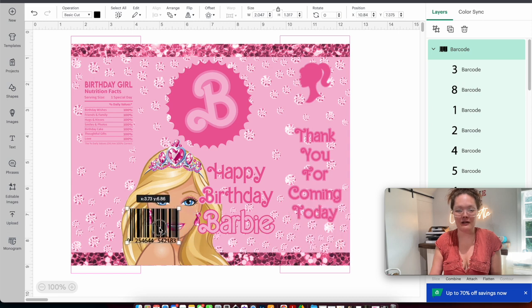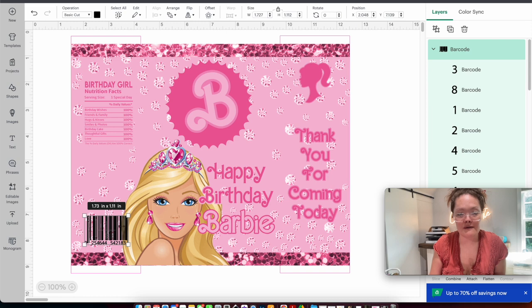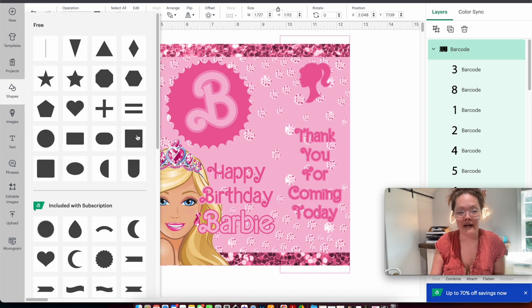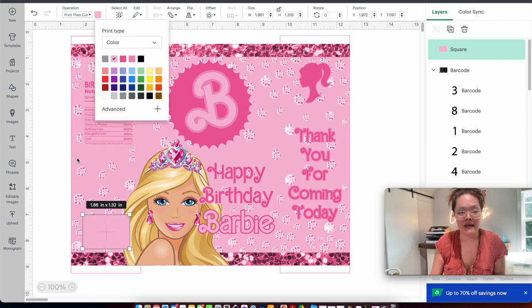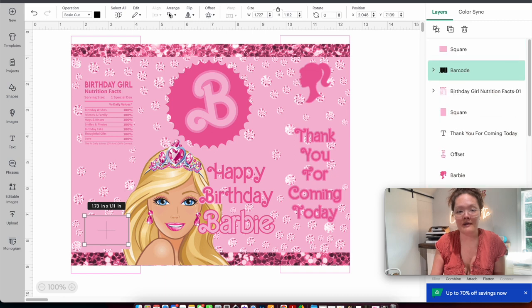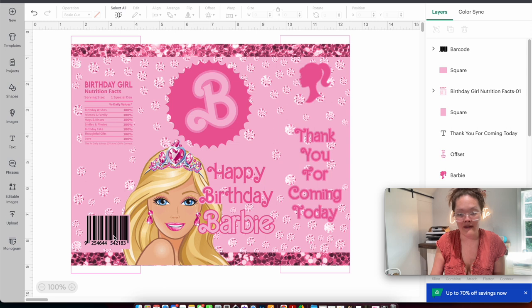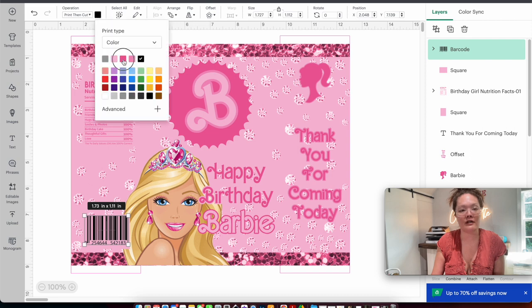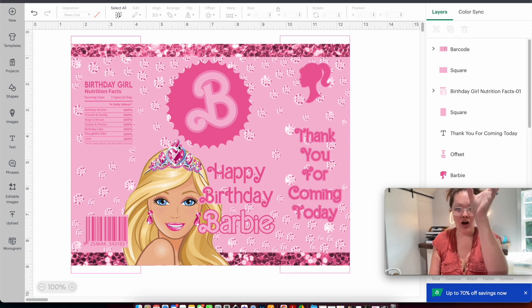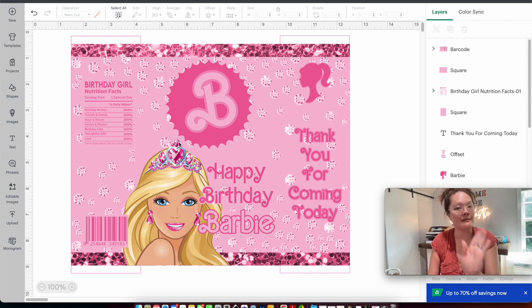Rename it 'barcode' and press upload, then add to canvas. Resize it to be smaller and drag it into place. Do you see how when resized and placed over the Barbie head you can see her hair? To fix this, go to shapes and insert a square — unlock it, make it just a little bigger than the UPC code — change from basic cut to print-then-cut, and change from charcoal gray to the same pink as the background. Then click the barcode and arrange it to the front. Change the barcode operation to print-then-cut and the color to that darker pink.